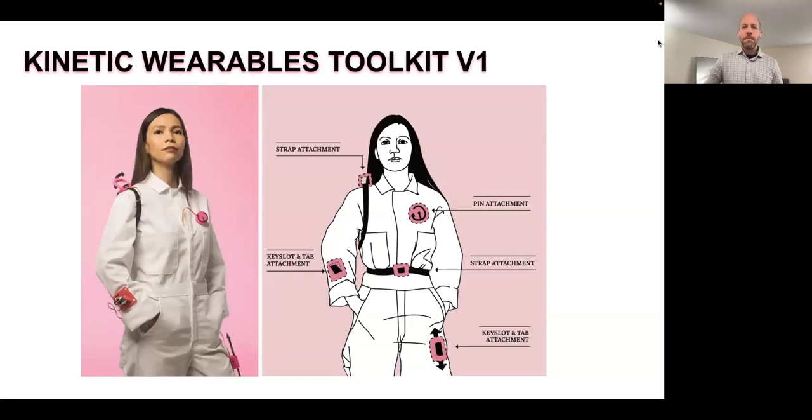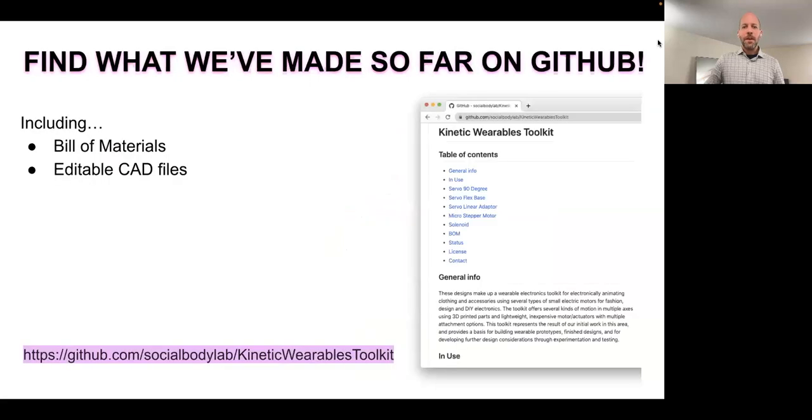That's version one of our toolkit. We tried to provide versatile options to aid in experimentation and exploration, and we wanted to make this available to others. So we provided a bill of materials, where to get the motors, and editable CAD files for anyone who might want to modify the designs to suit a particular purpose. You can also use them as presented here by just downloading the STL files and 3D printing the parts.